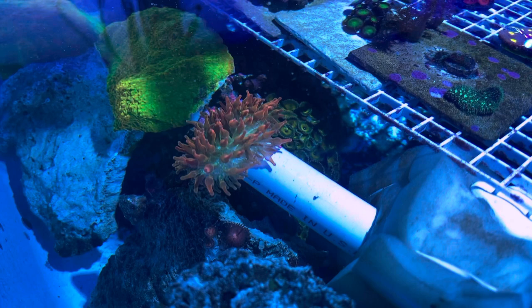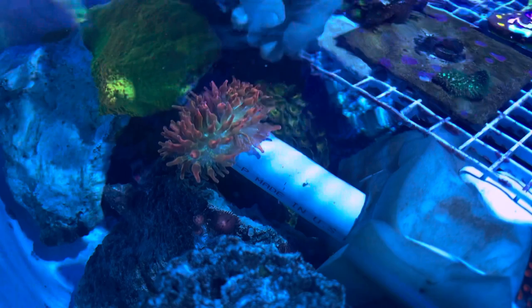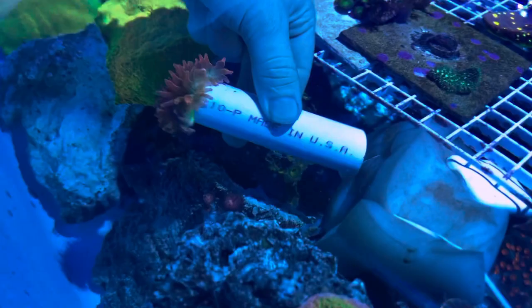Anemones need light. As they crawl through the pipe towards the light source, they let go of the rock. If you've done it right, they're entirely in the pipe, and you can pluck them off the rock — pipe and all.